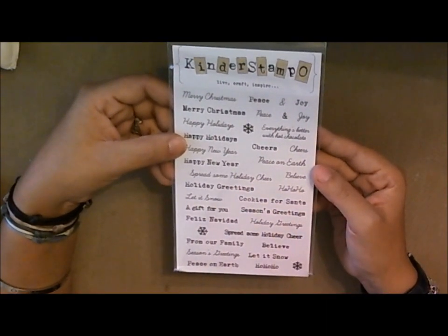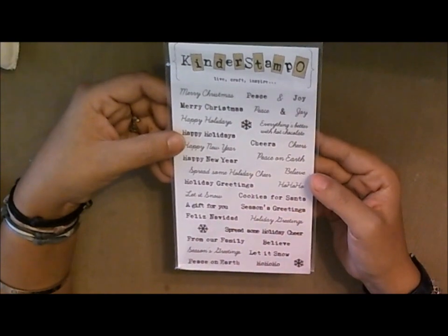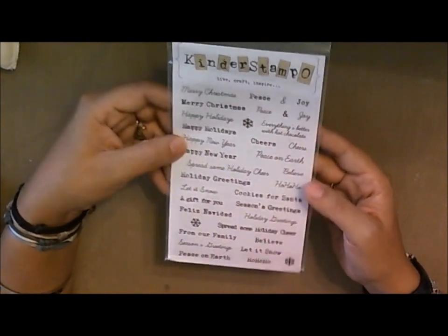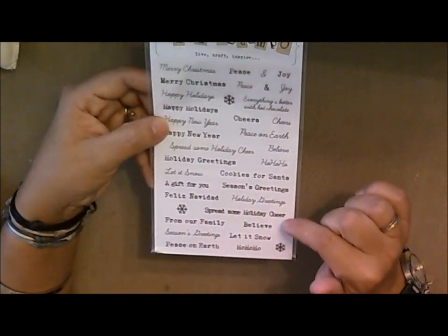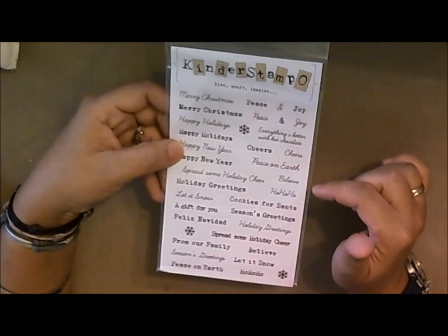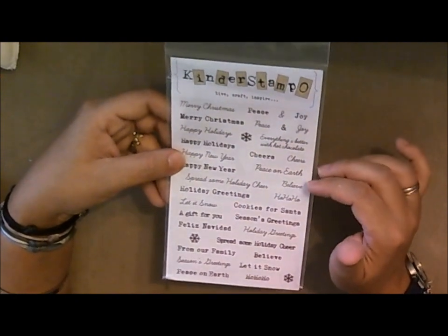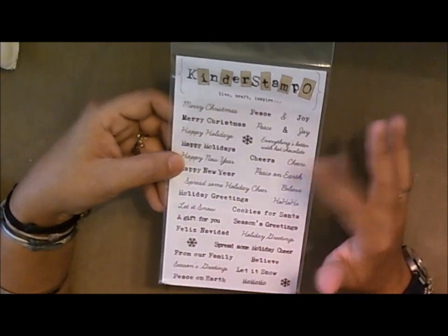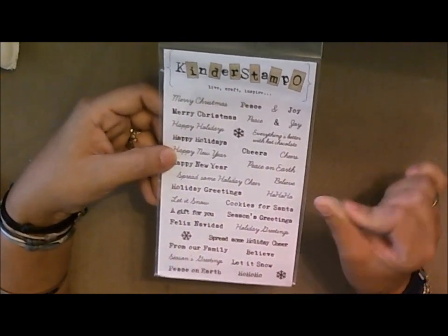Hi everyone and welcome to another Quick Card Tuesday. Today we're going to be working on a fun and quick card for the holidays. We're going to be using the Spread Some Holiday Cheer sentiment from the Kinder Stampo Vintage and Traditional Holiday Stamp Set — just a collection of really fun traditional sentiments in some fun vintagey and classic fonts. So let's move this to the side and get started.